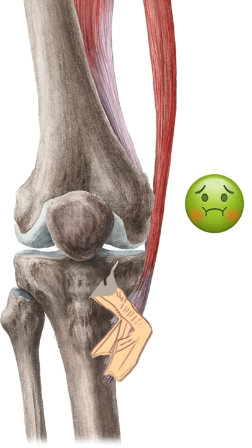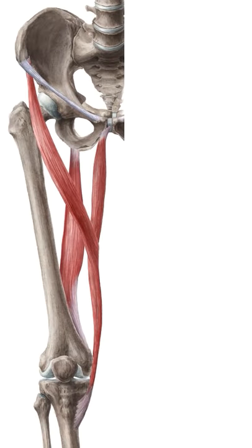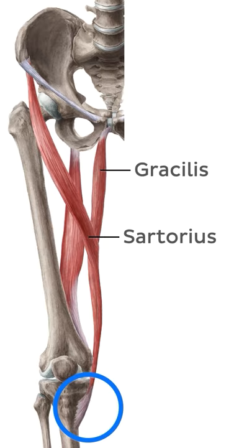Crazy, right? The three tendons that join together to form the pes anserinus belong to the sartorius, gracilis, and semitendinosus muscles.